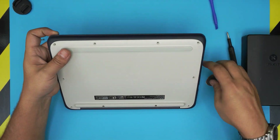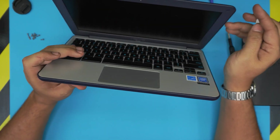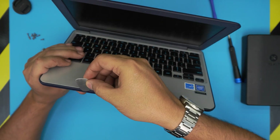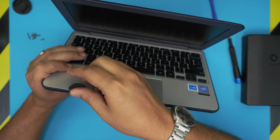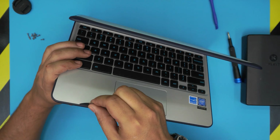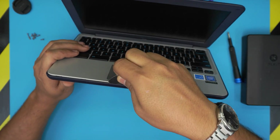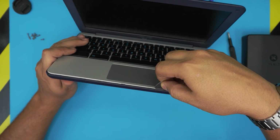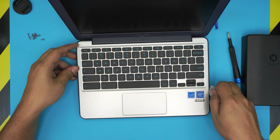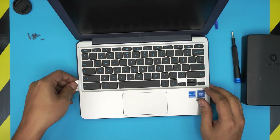Once you remove the screws, open up the laptop a little bit just like this. Now grab the opening tool or the guitar pick and stick it between the top and the bottom cover, about one or two millimeters inward. Twist it towards the outside and you should see the cover coming up. Do the same thing going all around — in the front you want to hear those clicks. Do the side, go all the way back to the corner, then do the left side.